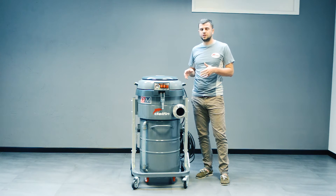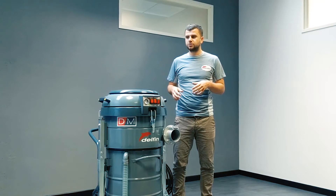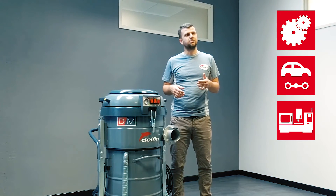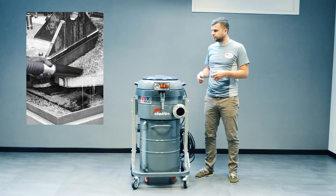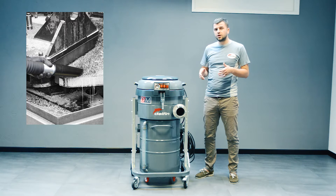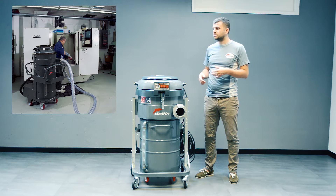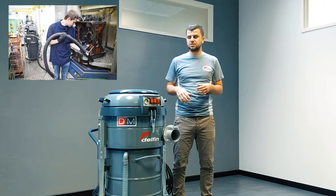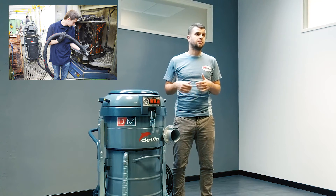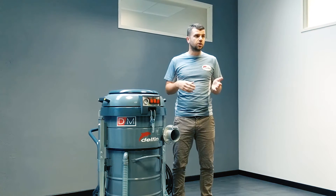The DM40 oil and the DM35 oil are specific machines for the engineering, automotive and metalworking industry in general. They are the perfect machine for picking up oil, lubricants, metal chips and swarf from CNC machines and metalworking machines. They are designed to pick up these lubricant oil and metal chips and separate them, so that you can reuse the oil and lubricants.